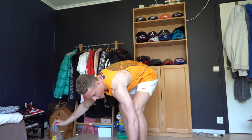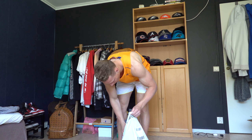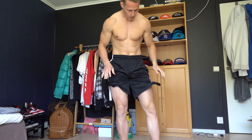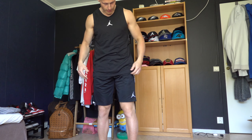Then we have the more exciting stuff. We have a hoodie here. I'll just unpack everything and try it on so I can show you what it looks like. Pretty good. That looks clean.